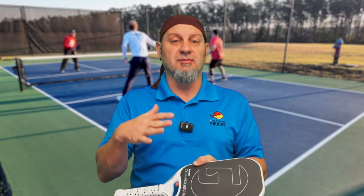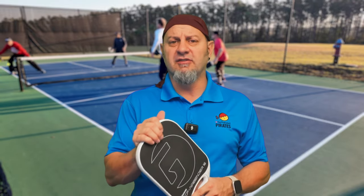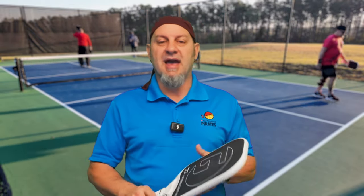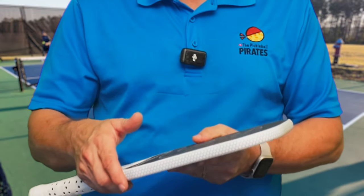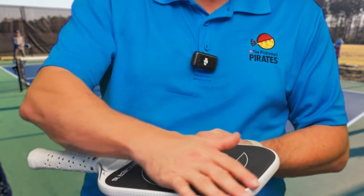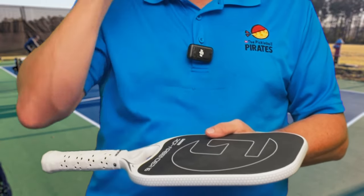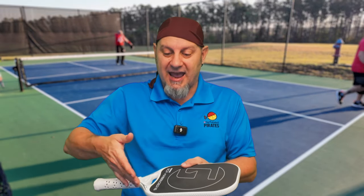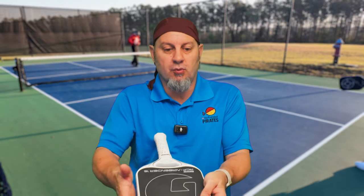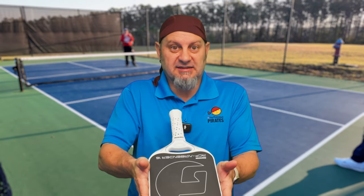This shock absorber makes the paddle feel extremely plush. Without it, the paddle still feels solid but vibrates a bit more. As a 16mm edgeless paddle it doesn't have a lot of head mass to absorb vibration, so the sweet spot feels slightly smaller than paddles with edge guards — though you can still hit all the way to the edge. Edge guards add perimeter weight that widens the sweet spot by putting more mass outside the paddle.